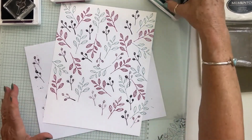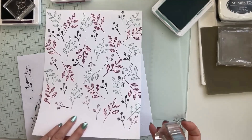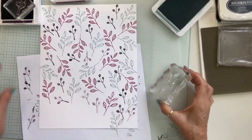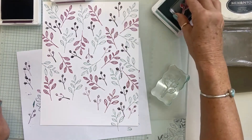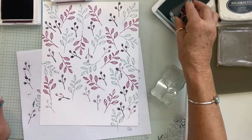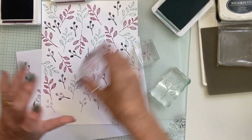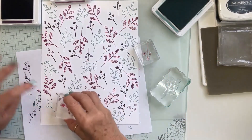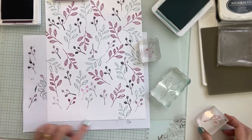We definitely want some Lost Lagoon in here. I'm going to clean off the smaller stamps and use a different color so we can fill in some of those areas. We'll do some Lost Lagoon — that's going to be nice — putting some little ones right there. Then a little Berry Burst stamped off for a lighter impression.